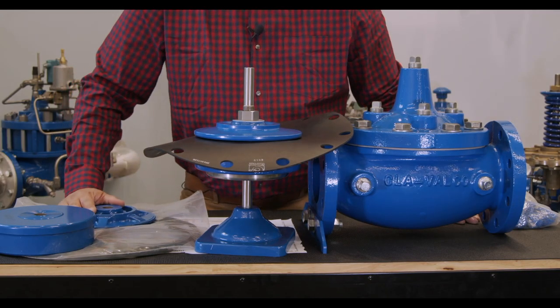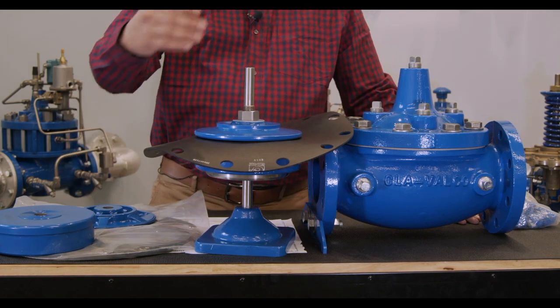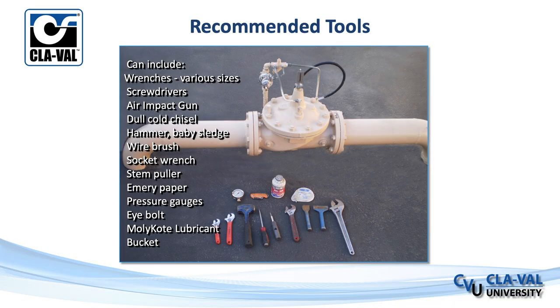Now the last thing before we get started is our list of recommended tools. You'll see listed here wrenches and screwdrivers. We don't give sizes here, but that data sheet I was referencing will have socket sizes for the various cover bolts. If you're curious about sizes, refer to that data sheet. Those will be all of your recommended tools.